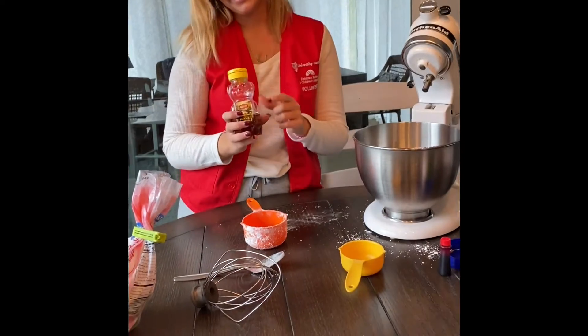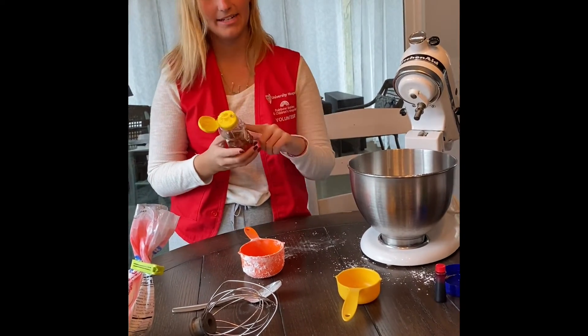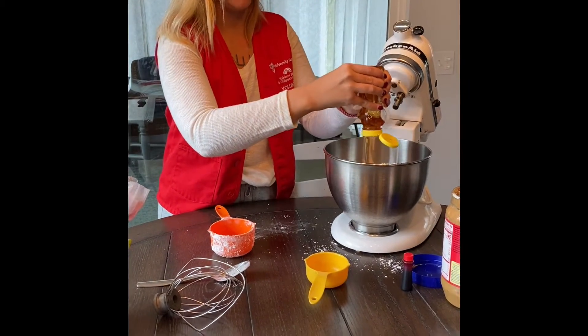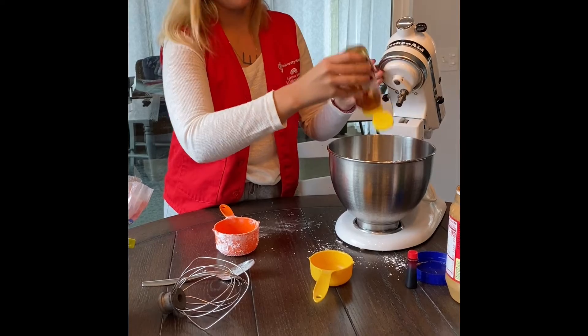Next we'll be using honey and it calls for half a cup but I just like to eye it. So put some in and you can add as you go depending on how sticky or firm you want it.